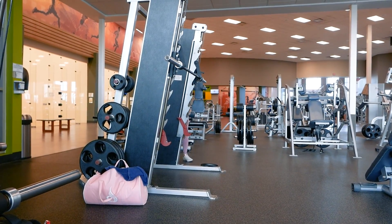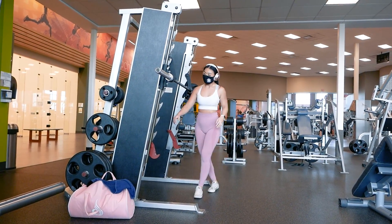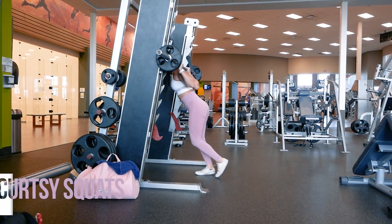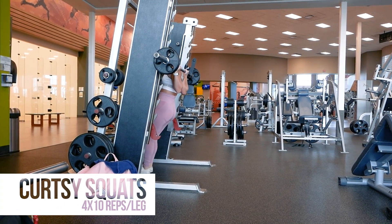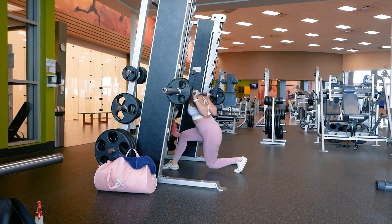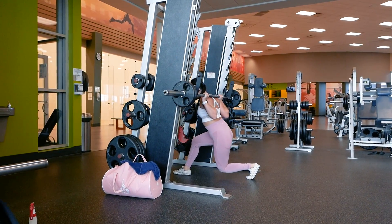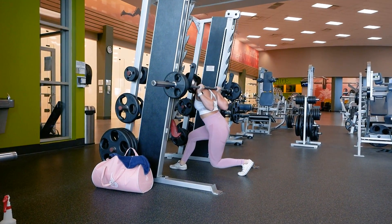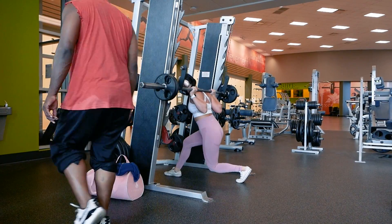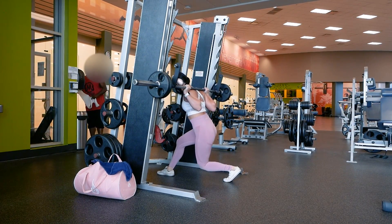After split squats, we'll be doing curtsy squats for 4 sets of 10 reps per leg. I swear they hit the booty so good. If you're not familiar with this exercise, keep one foot positioned in the middle in front of you — about the same position as for the split squats — then step back to the opposite side of your body and place all your weight on the heel of the foot in front, and push off that heel to bring yourself back up. So if your right foot is in front, step back to the right side of your body with your left foot and vice versa. It's similar to a reverse lunge except you're stopping at a greater angle to the side versus just straight behind you. If these exercises feel too easy, increase the weight to make it more challenging.